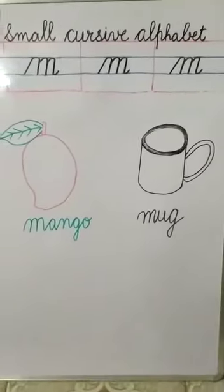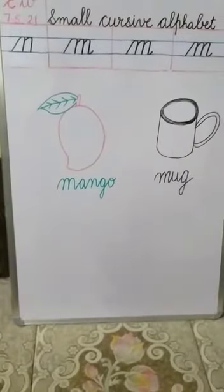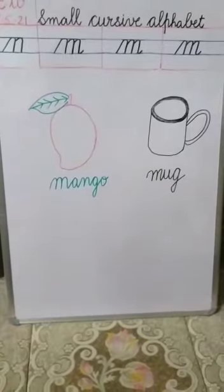Students, you have to do practice of this alphabet in your workbook and in your notebook also. Thank you.